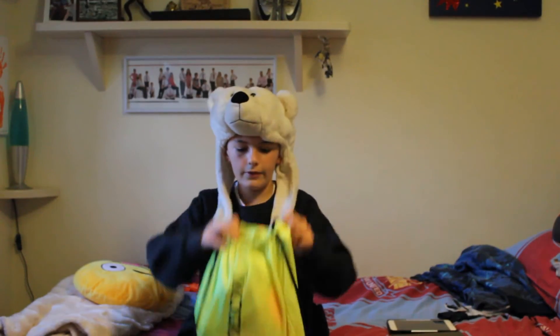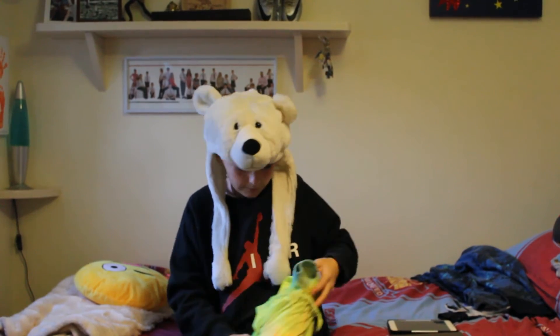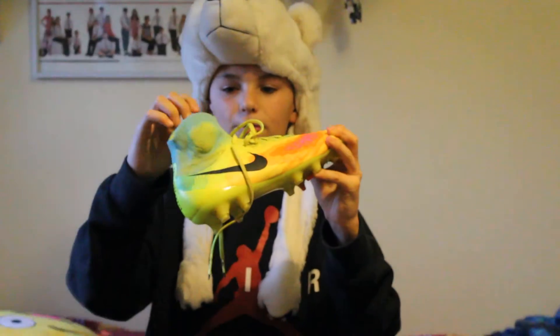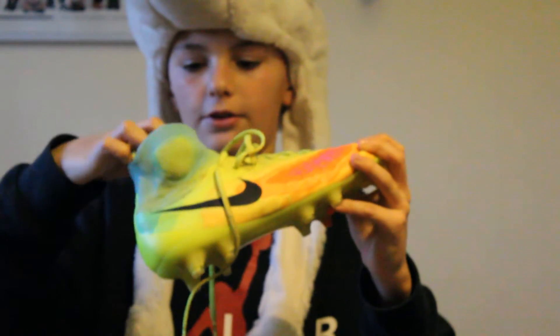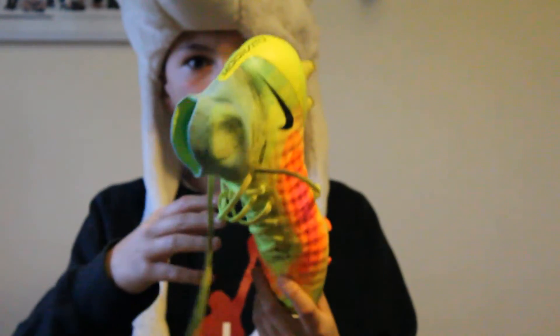As you might have seen in a preview video, these are the Nike Magista Obra II FGs, and they are so nice. $167.99 — amazing.